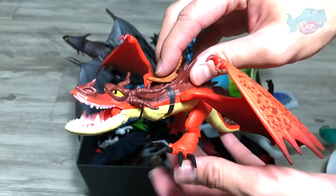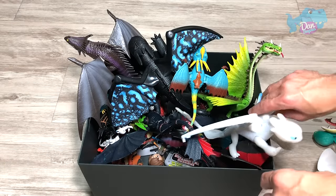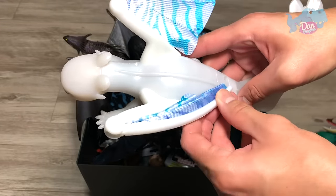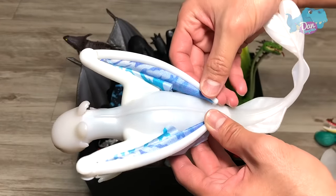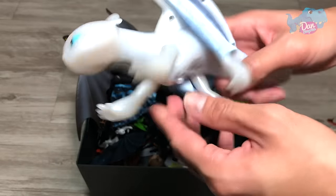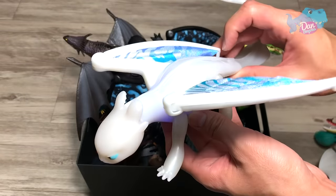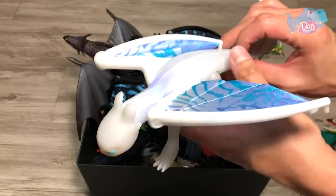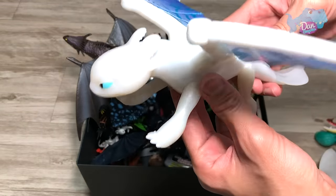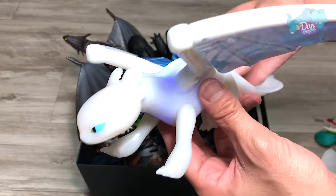The tail is soft and flexible, and it can actually sit or stand over here. And this is another Light Fury figure. This comes with lights and sound. So once you press this, the wings are supposed to flap open, and you can hear some noises, and this portion right here will actually shine.